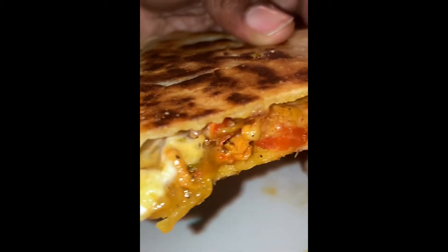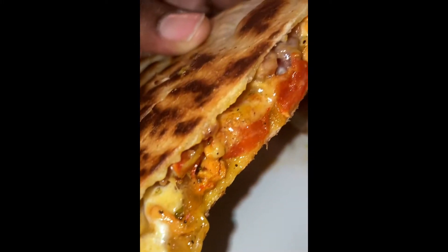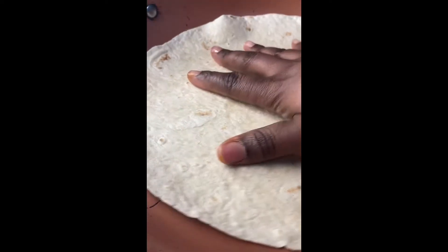What's up y'all, today we are making a chicken bacon ranch quesadilla — my personal fave, and this is appearing to be a fan favorite. So first we're gonna go ahead and heat up our tortilla.